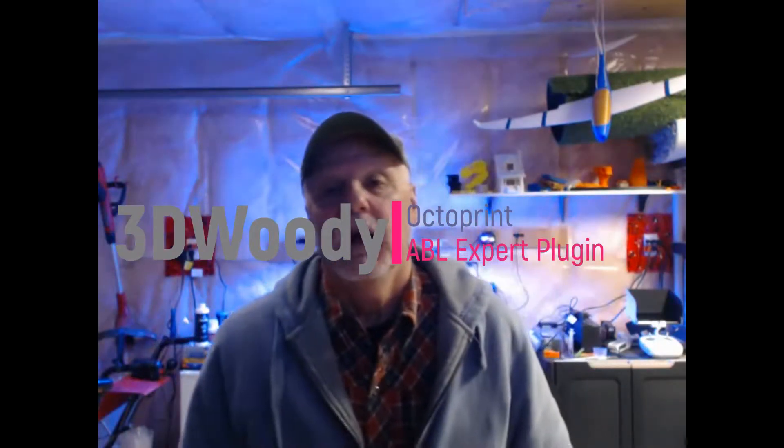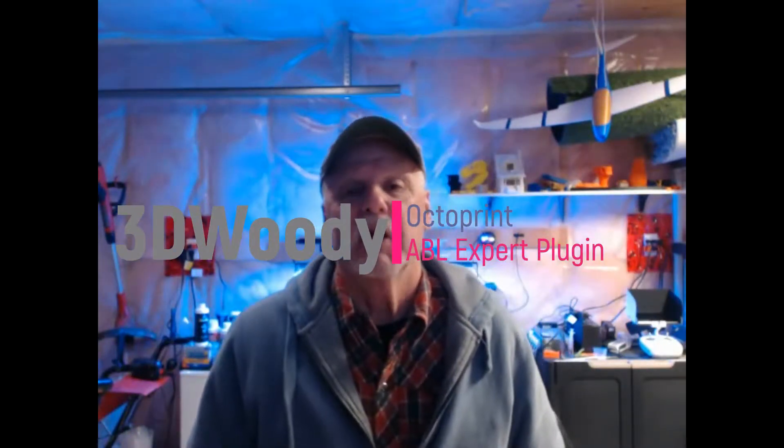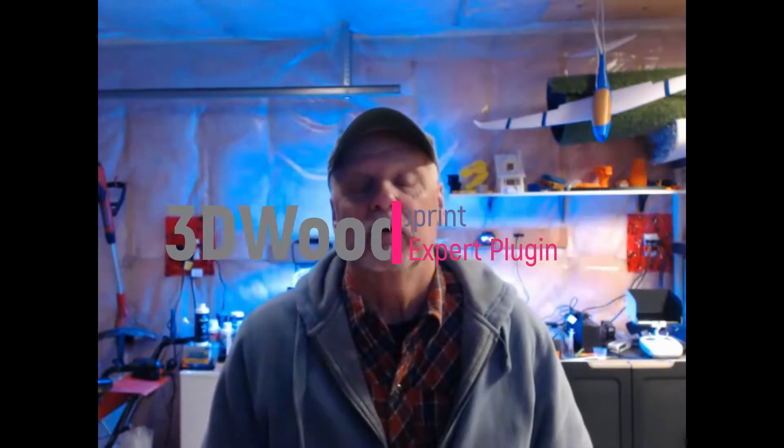Hey, hi guys, 3D Woody here again. I had a funny thing happen — maybe not funny, maybe frustrating — with my printer. And I thought I'd make a short video here, tell people about it, and maybe save some people some frustration and time, or maybe they don't make the same mistakes as I do.